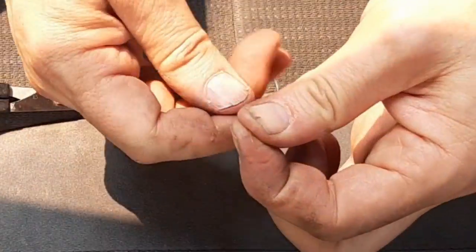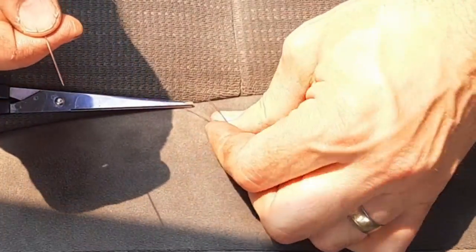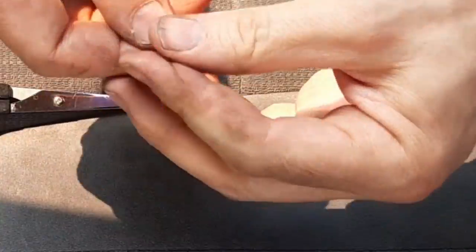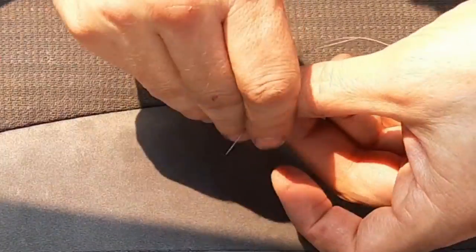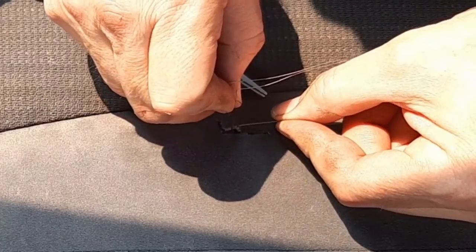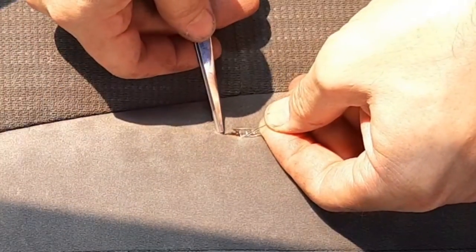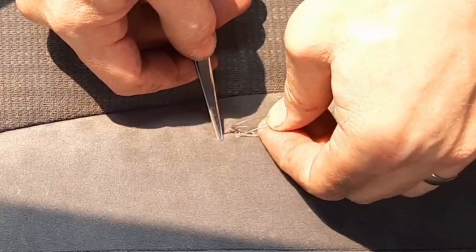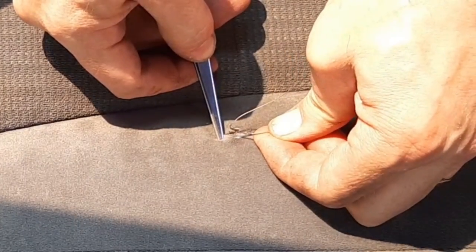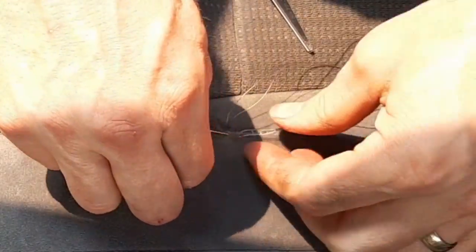Now obviously where I've got this cut it goes two directions, so I'm going to have to do this maybe twice. I've never done a tear like this before so I'll just see how it goes as I get to the end.